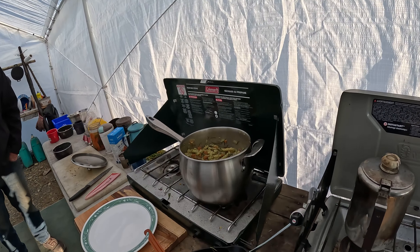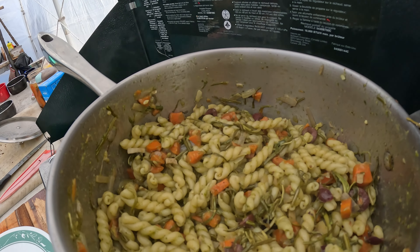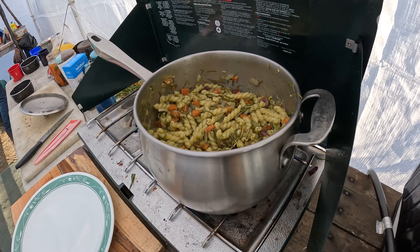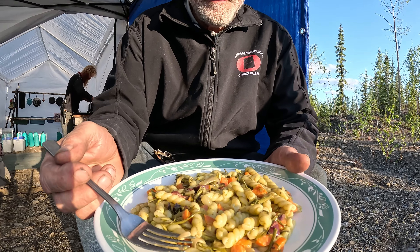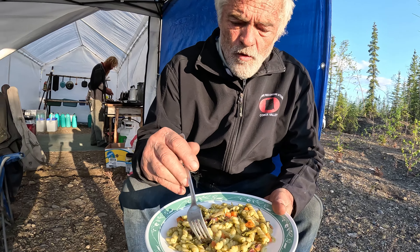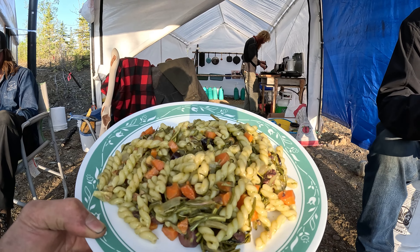I thought it was like 6:30pm, but it's 9:30 right now, so we're going to sit down and have some late dinner. We have some pesto pasta with some veg and fireweed. That looks amazing — fireweed in there. Beautiful. How's the food? It's freaking awesome — Alex did such a good job. It's really tasty. Pesto. Just a casual meal for us.